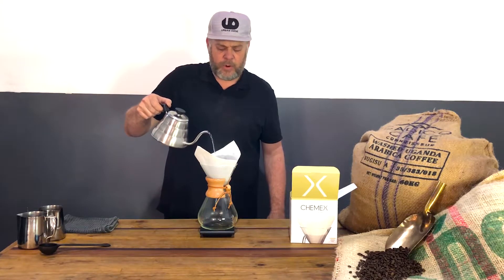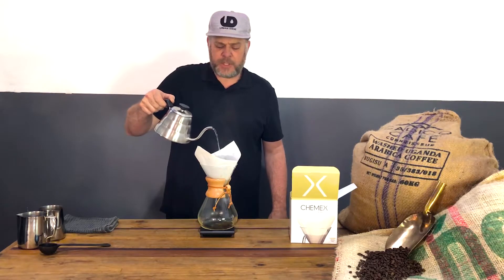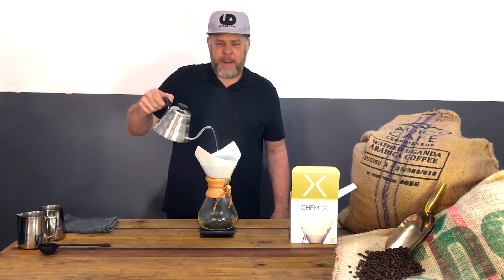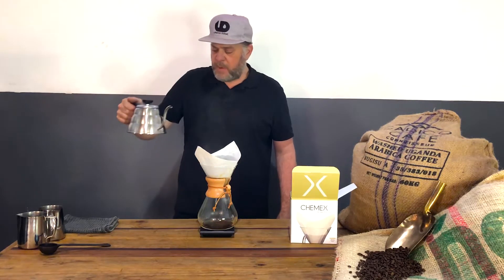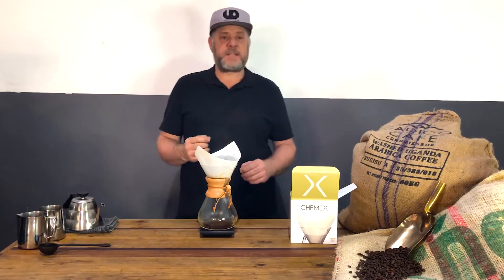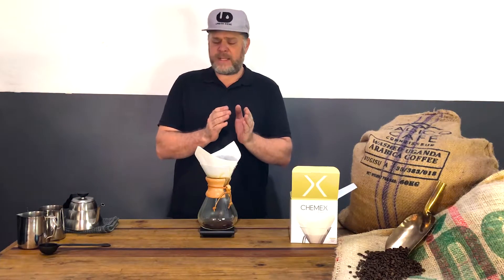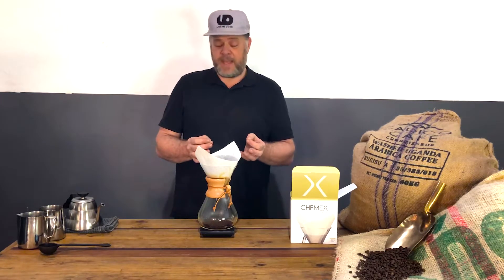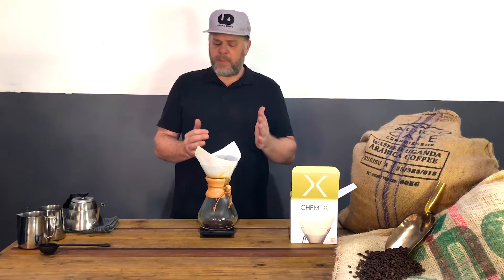I'd recommend using a scale and timer — coffee is always about weight-to-water ratio. The amount of coffee compared to water is one of the very important factors. Your grind setting per brew method is key; you can have amazing coffee but the wrong grind setting and water ratio will make it feel stronger or more diluted and watery.